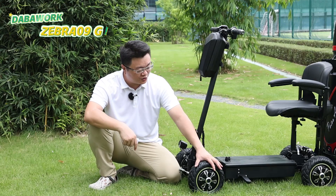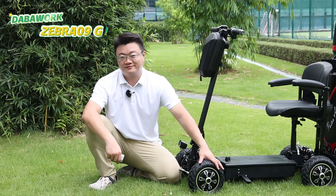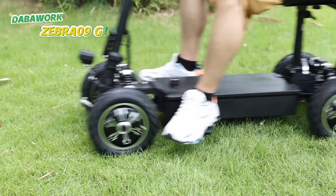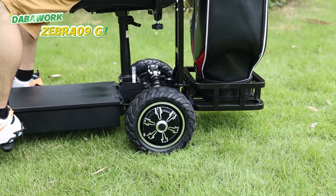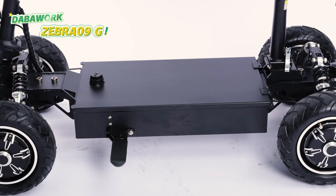Also, you can replace the tires with up to 11-inch wider tires by yourself. With a top waterproof design, the battery and motors meet the IP6 waterproof standard. So don't worry about splashing through puddles or driving in the rain — the Mini Monster can take it all.